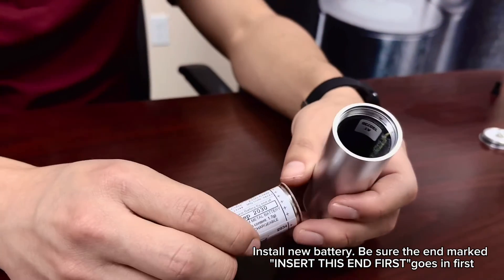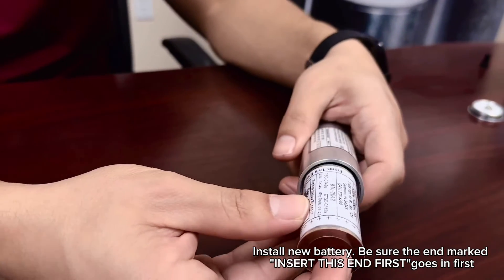Install the new battery, ensuring the end marked "insert this end first" goes in first.